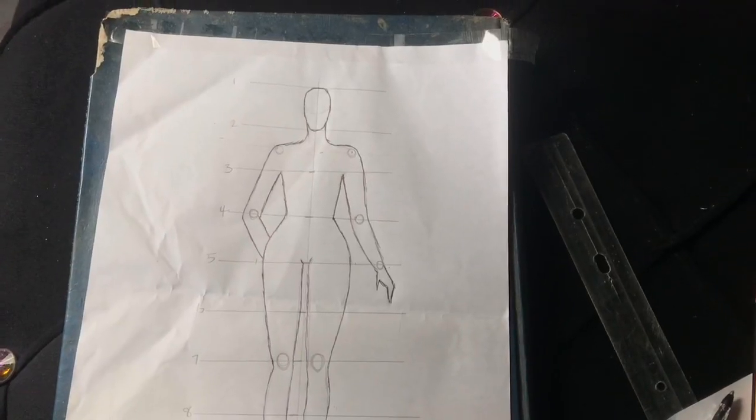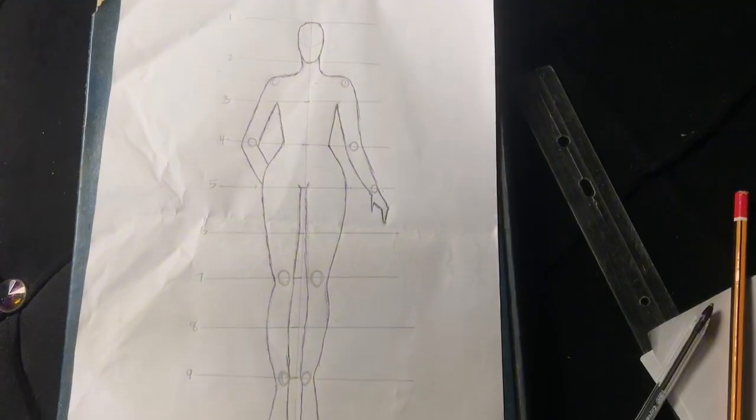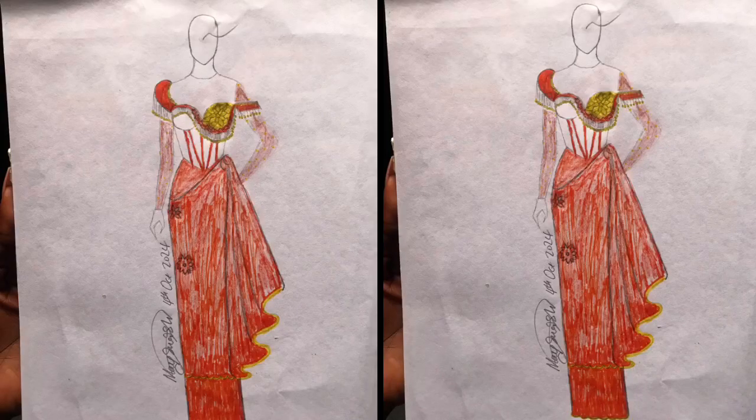This is what the final result of our fashion figure looks like, and this is what it looks like after drawing our design on it. With that, we've come to the end of this tutorial. If you enjoyed watching and found this video helpful, give it a thumbs up, subscribe if you haven't already, and let me know in the comments if you'd like more content like this. I'll see you in my next tutorial!